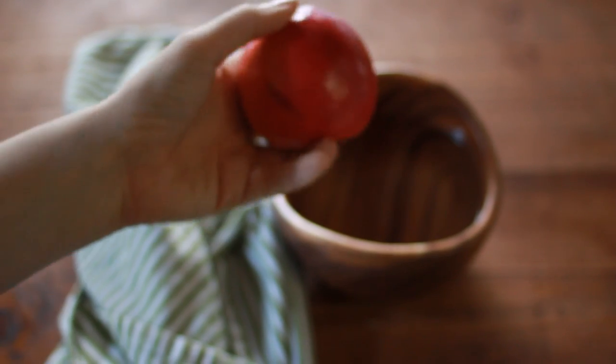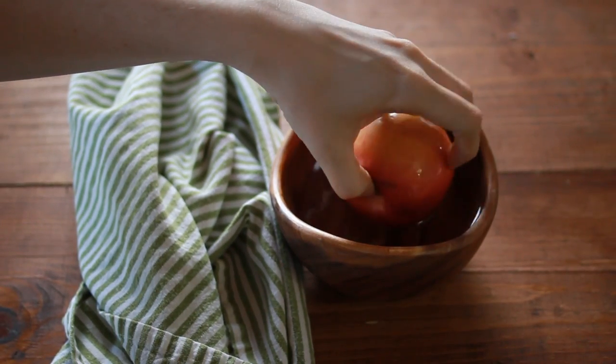Most apples are coated in wax. To melt the wax off, wash your apples in hot water.